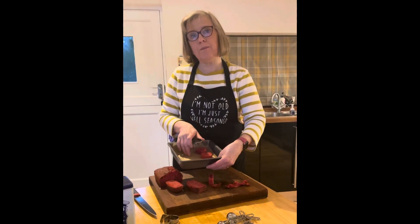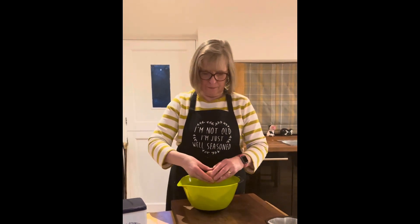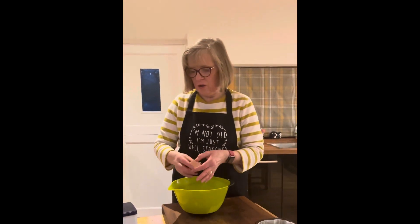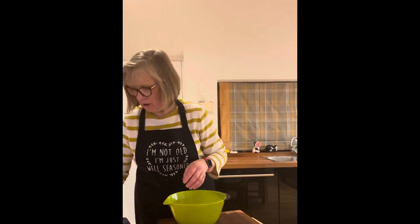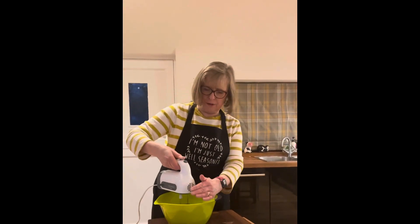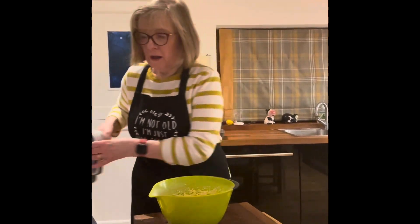Cut them and put them on a tray, then pop them in the freezer for about 15 minutes. Now we're going to make the second part of the secret heart cake. We start off with four free-range farm eggs, 200 grams of self-raising flour, 200 grams of caster sugar, and 200 grams of soft margarine. Mix them up the same way as before.